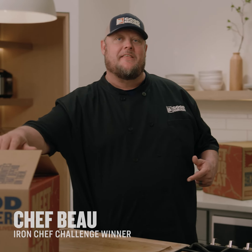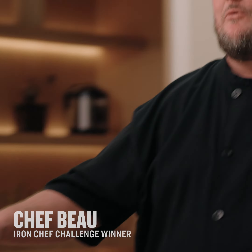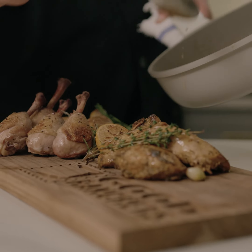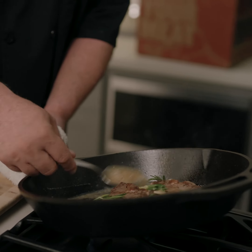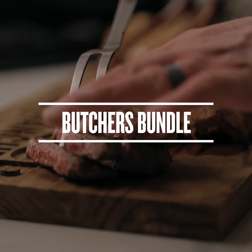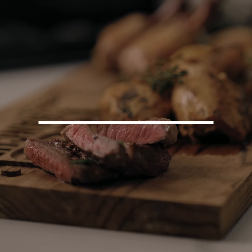Hey everybody, it's Chef Bo Mack. I just got another box from Good Ranchers. Let's check out what's inside. Another jackpot.